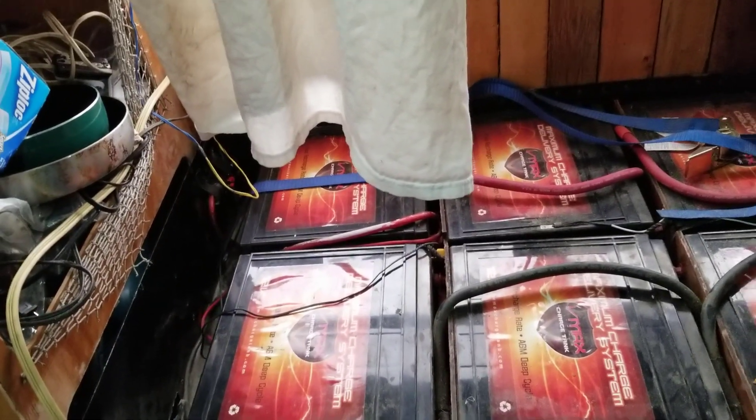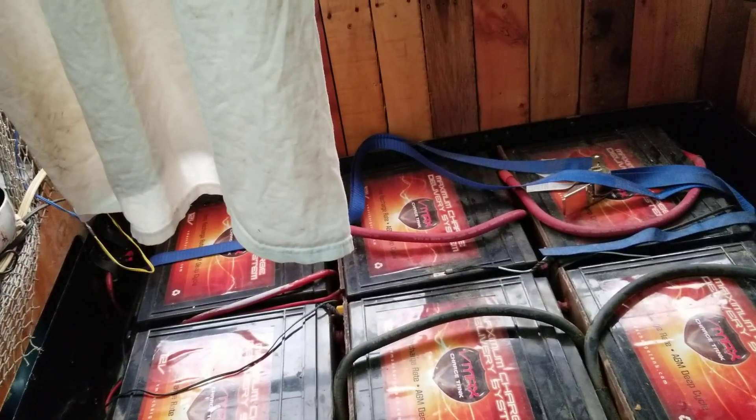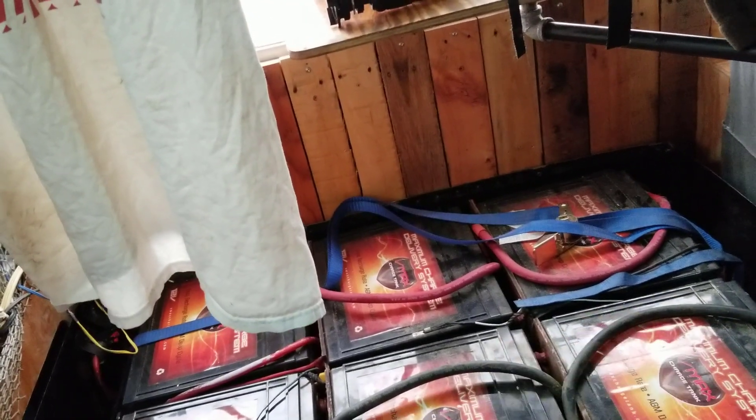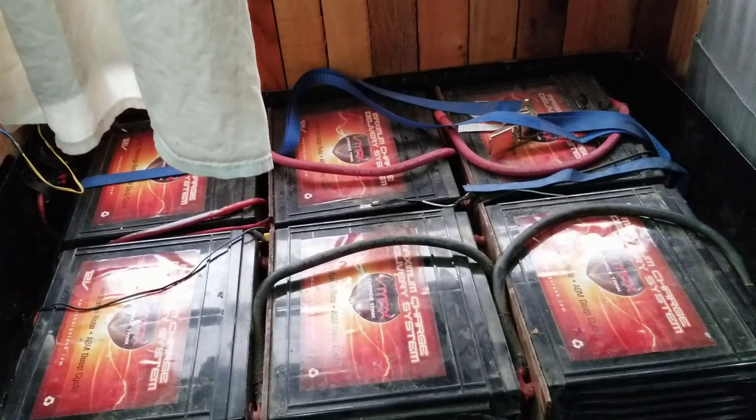Once I've disconnected that part, I can test both batteries and find out if one is the problem. Hopefully both are on the same series, but I doubt it. Once I find the bad one or ones, I'll remove them and move on to the next set. I'm hoping it's no more than two bad batteries, because if it's three I'll be down to two - I need an even number for my 24-volt system. I'll give you an update later.